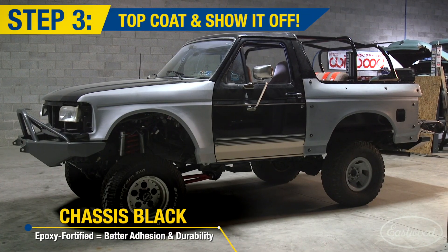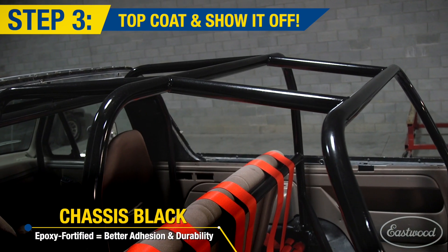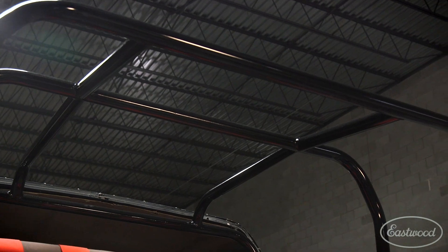As you can see, this roll cage turned out great. We built it to customer specs more than anything else. It is a very safe roll cage. It's not a Baja cage, it's not a pre-runner cage, it's not an NHRA cage. It's built so it's safe if it happens to roll over on the street.